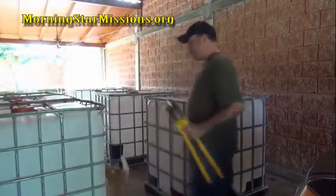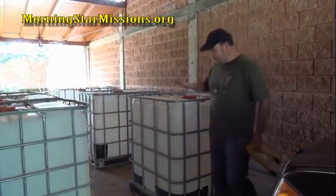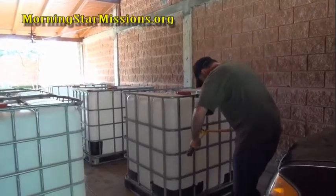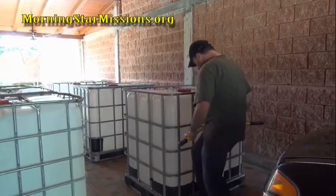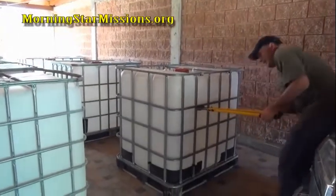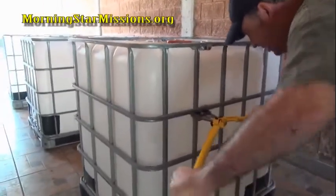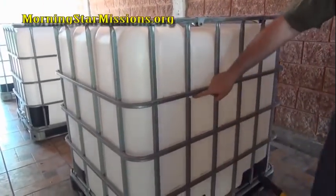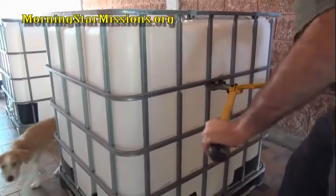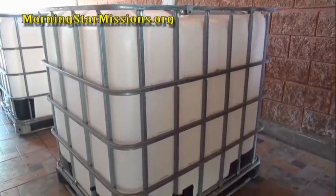I was thinking about using a Sawzall, but it just seemed a little bit more cumbersome. What I did is I went and purchased some bolt cutters and did some tests on another one. If you just get a nice clean cut here, it really works out nicely. As you can see, it cuts really nice, and you don't have to worry about the Sawzall. It makes it easy, it makes it fast, and you don't have to worry about cutting the plastic, because obviously you don't want to cut the plastic.